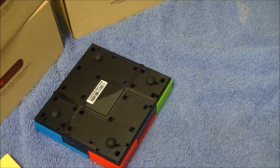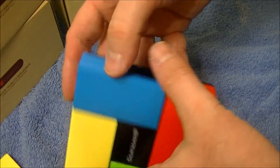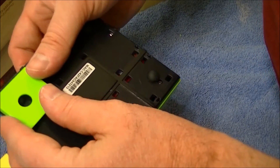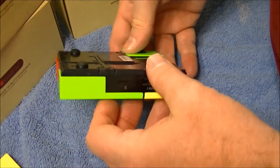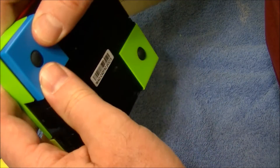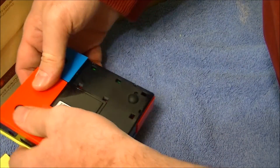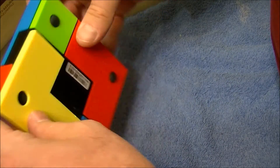I don't remember what color goes where. You've got small and small, so you wouldn't go green with green — we're just going to go green with blue. Pop that in. Then we're going to go blue with green. Then we're going to do the red and yellow — pop that bad boy in. And then yellow with the red.